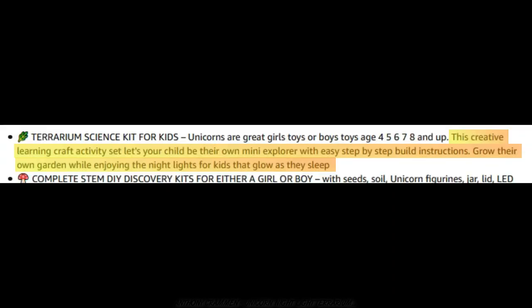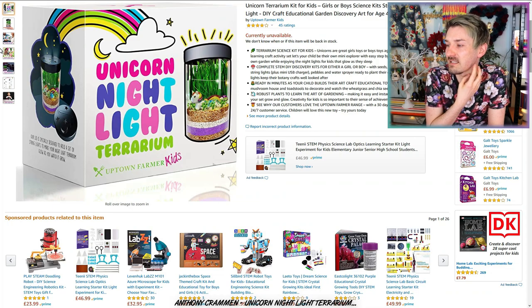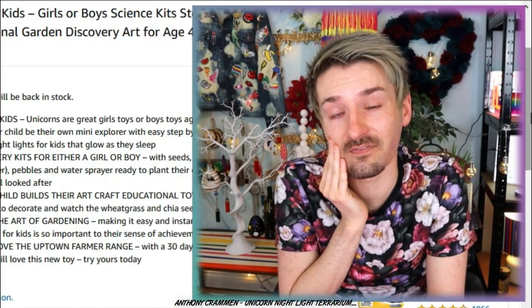This creative learning craft activity set lets your child be their own mini explorer, with easy step-by-step build instructions! Grow their own garden while enjoying the nightlights for kids that glow as they sleep... Wait, I'm just reading here — it has seeds and soil, so I thought this was fake! I didn't think I was actually growing anything, but apparently I am! That's concerning! So there is definitely an opportunity for me to kill something!